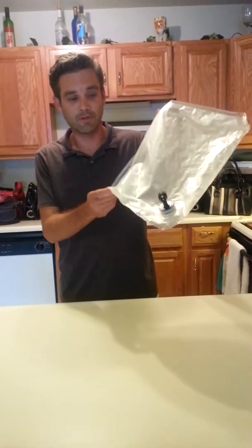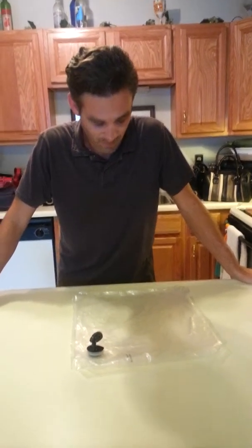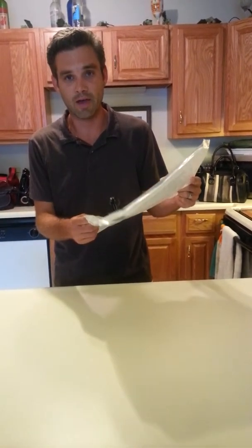I'm out of wine — empty bag of wine. My woman isn't going to be happy about that. Good news is, we're going to find a way to reuse this wine bag.